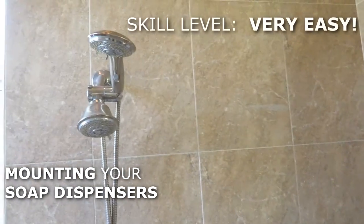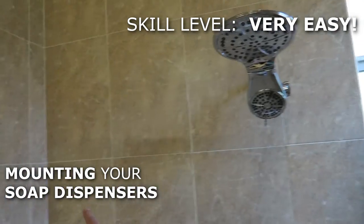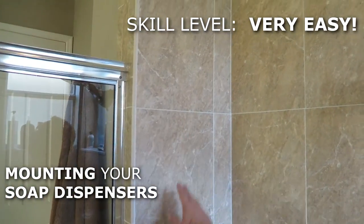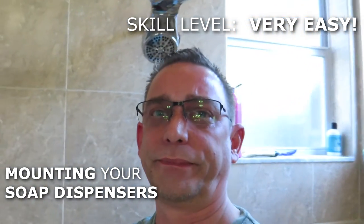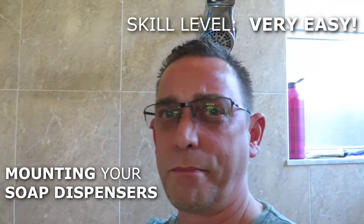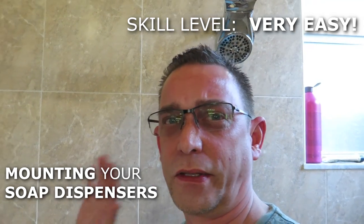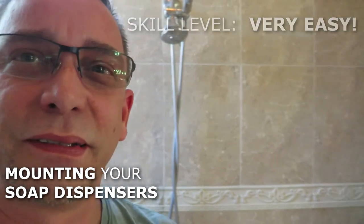Here's my shower — I've got a shower head here and a head right here. I'm going to mount one of those units on the side wall right next to this shower head, and then the same goes for the other one on the opposite side wall. I'm going to clean these surfaces up right now. I recommend using alcohol and paper towels to get all that grime and soap off the tile so the silicone will adhere properly.